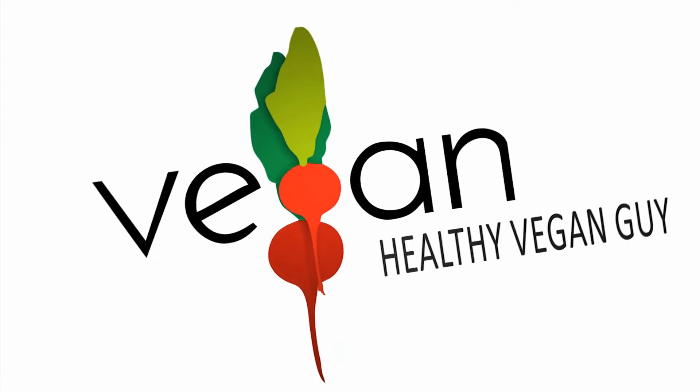It's time to rock out with the knockout. This is Vince Lea, the healthy vegan guy. Are you ready for a chocolate knockout smoothie that's full of super foods that you can make in a flash?